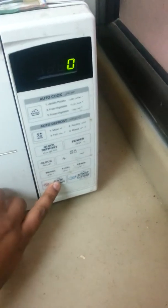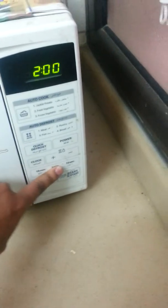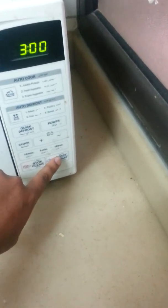One minute, two minutes, three minutes. Start.